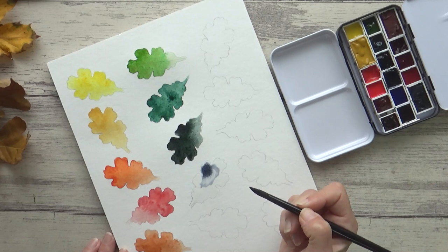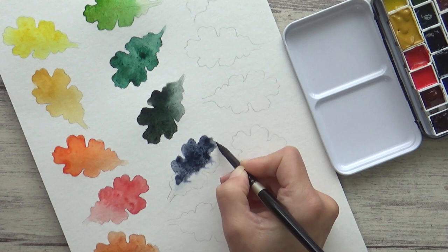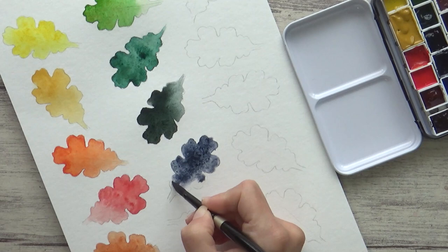If you haven't been excited by any of my color choices so far, this one might just hit the spot. Daniel Smith's Sodalite Genuine is, in my opinion, something else. From their Primatek range, it's made with authentic mineral pigments, and it's just beautiful. It's heavily granulating, so perfect for adding texture to autumn landscapes or skies, and I can't wait to experiment with mixing it with other colors in this palette. Let me know of any color mixes you've tried with Sodalite Genuine in the comments below.